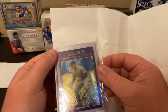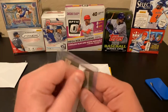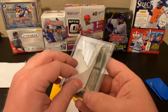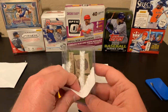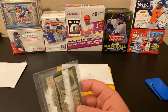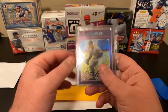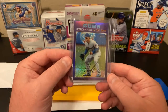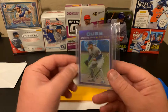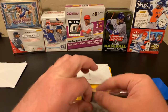Topps Heritage Purple. Yeah, I was looking forward to this one. It's double-sided tape — that's what he did, attached it to the bag. It's the purple chrome from Topps Heritage 2020. I'm pretty sure this is the 2020 Heritage.